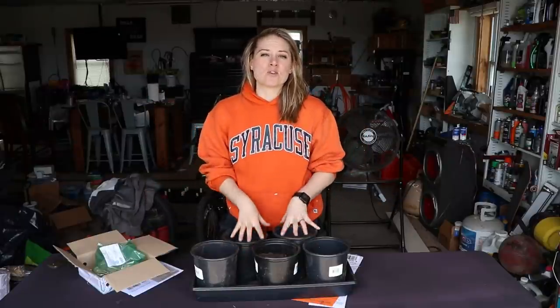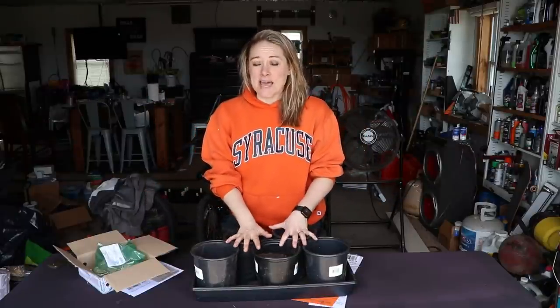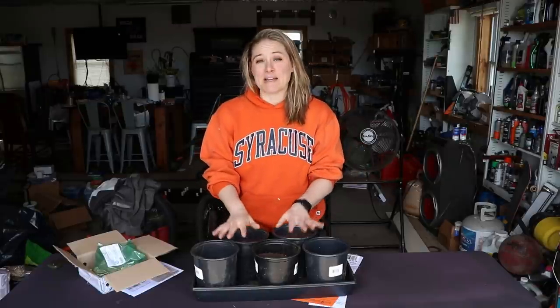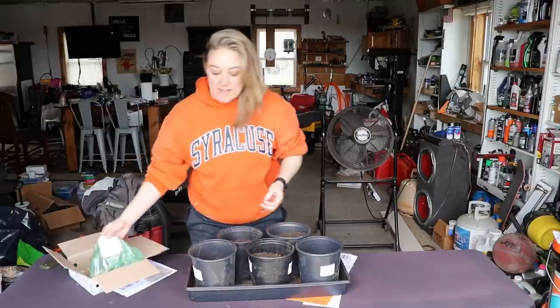This calla lily can be grown in the ground but it also makes a great houseplant or potted plant, and that is what I'm going to do today — just to make sure I protect it from the deer around here. So I'm going to be planting them in these pots and we'll see what happens.